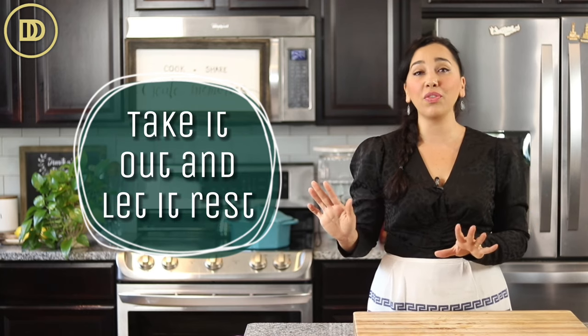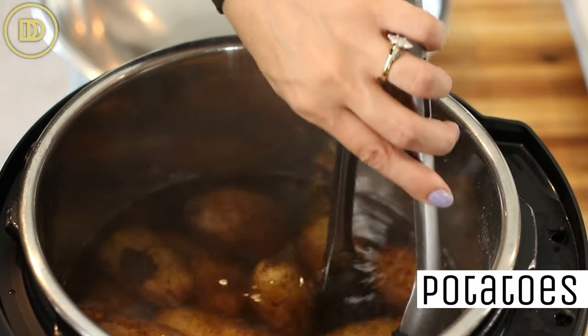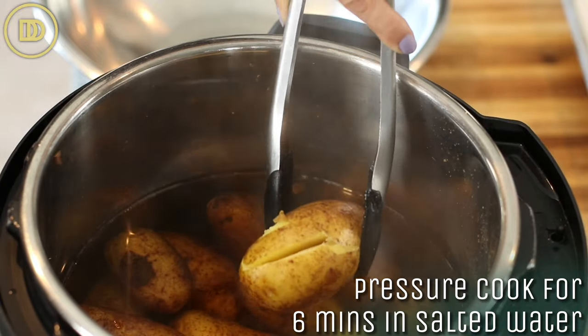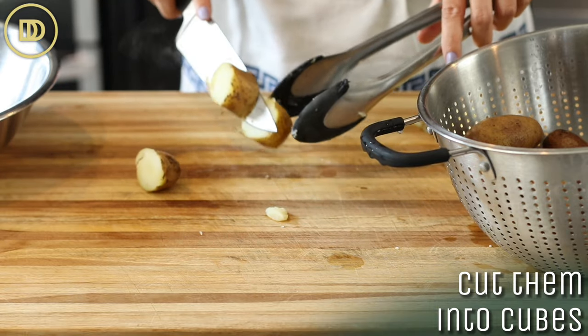Once it comes out, let it rest a little bit. In the meantime, I like to serve this with some lemony roasted potatoes. I just pressure cook my potatoes so it can be quick — they're ready in the pressure cooker in six minutes. You just cook them in some salted water, take them out, drain them, and then just cut them into cubes — just big pieces, nothing fancy.